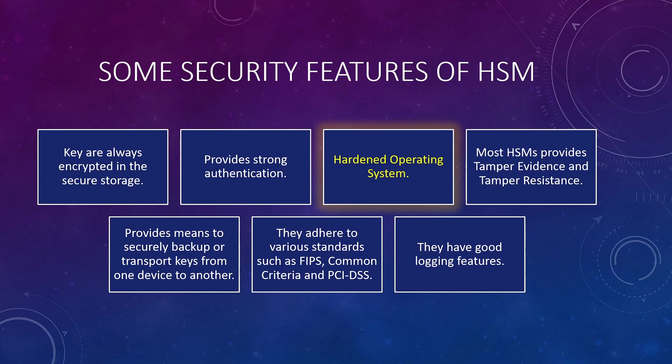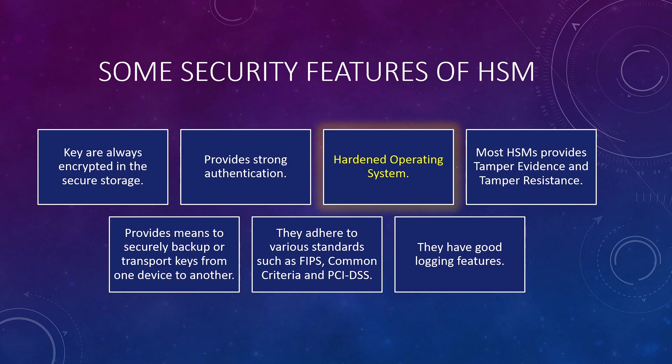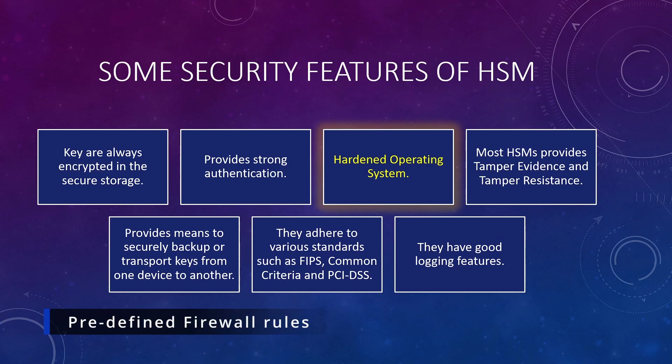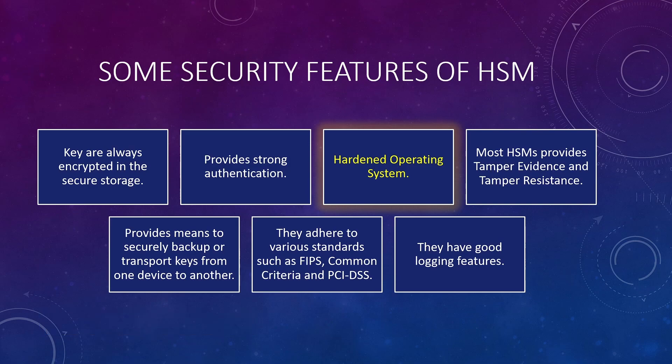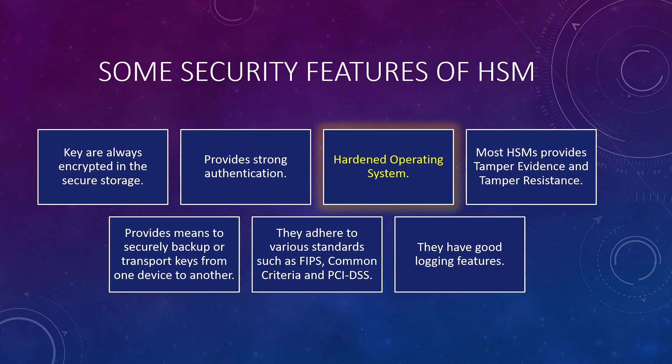Some HSMs — mostly network-based ones — use a lightweight Linux operating system internally. The OS used for these HSMs is hardened: all unnecessary packages are removed, firewall rules are predefined and can't be changed, users are never allowed to access the shell, most of the file system is marked as read-only, there are no unnecessary services running in the background, and many more restrictions are applied to the OS to ensure there are no vulnerabilities.